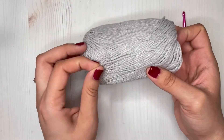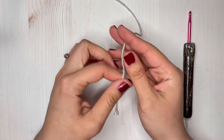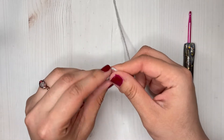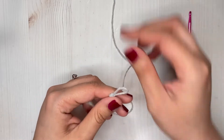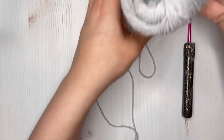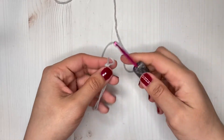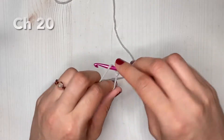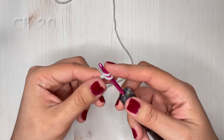Alright guys, let's get started with our mug rug. We are going to start by making our slipknot, and once we have our slipknot ready we are going to be making 20 chains.